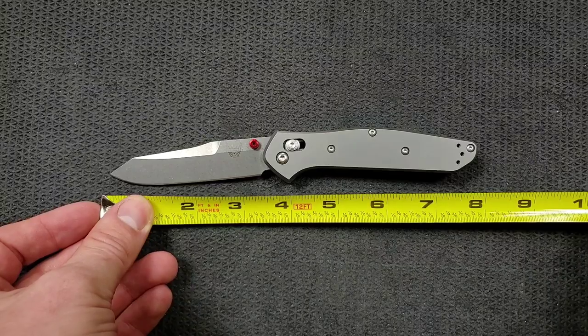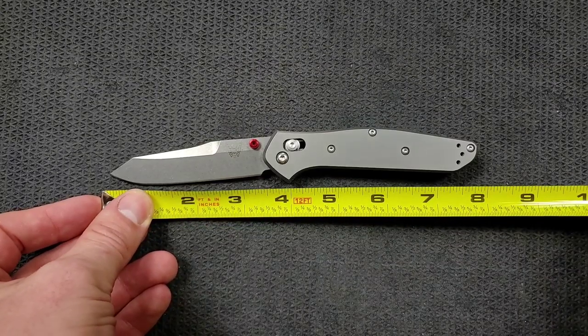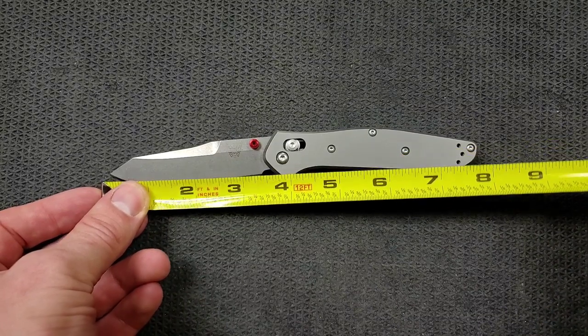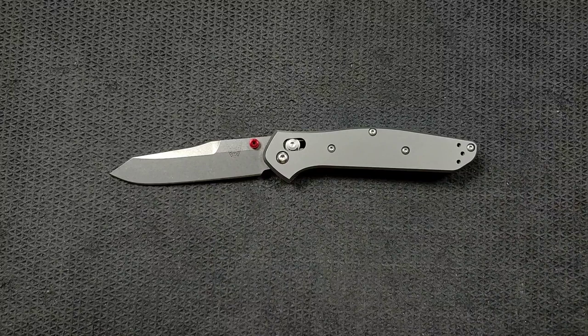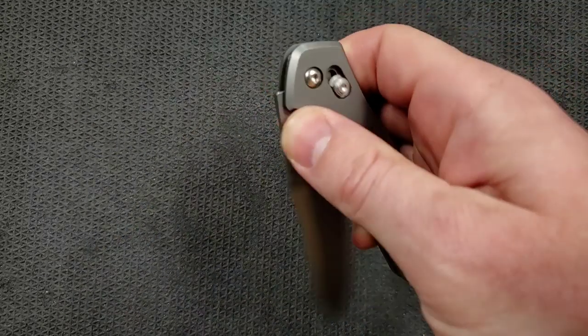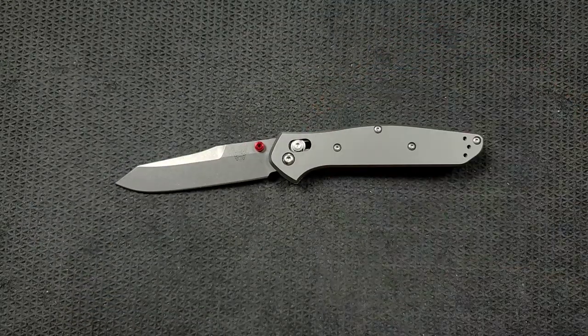Let's go ahead and measure this guy. In typical 940 fashion, we're coming in at something like 7.8, 7.9 inches overall. Blade length about 3.4 inches, and cutting edge about 3.4 inches. That's always been a big thing with the Benchmade 940 — its overall carry profile, size, and the ratios between blade and handle. That's what caused it — for anybody who doesn't know what the big deal is about the size, that's it right there. And it still remains a contender for the title of greatest EDC folding knife of all time.